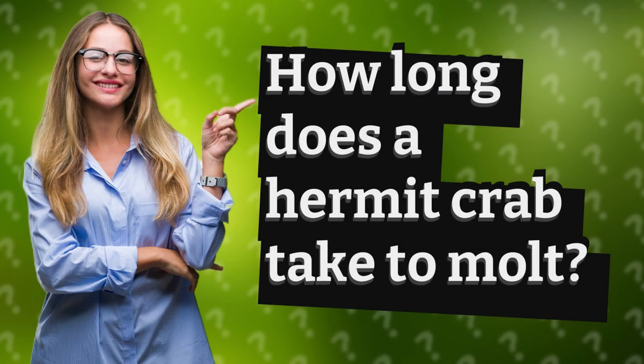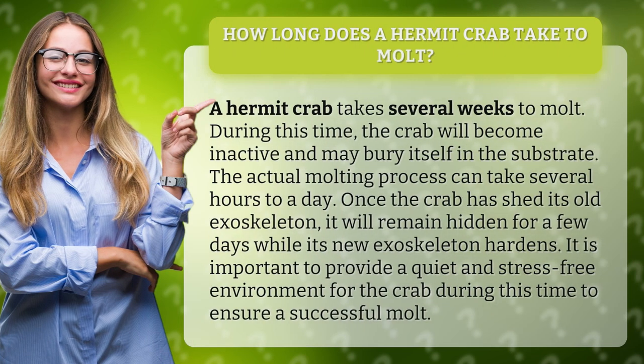How long does a hermit crab take to molt? A hermit crab takes several weeks to molt. During this time, the crab will become inactive and may bury itself in the substrate. The actual molting process can take several hours to a day.